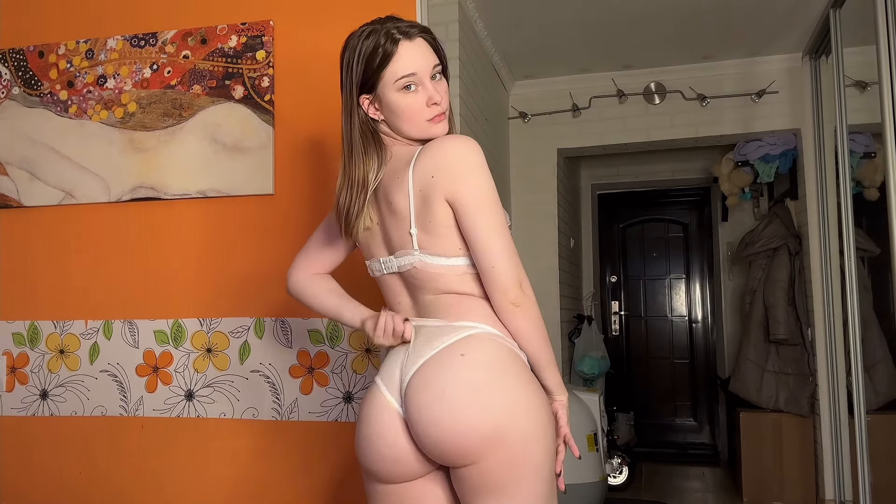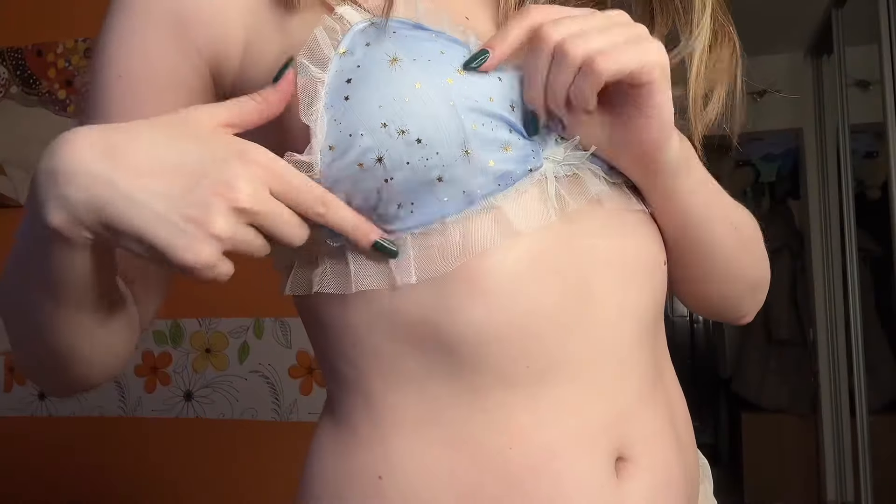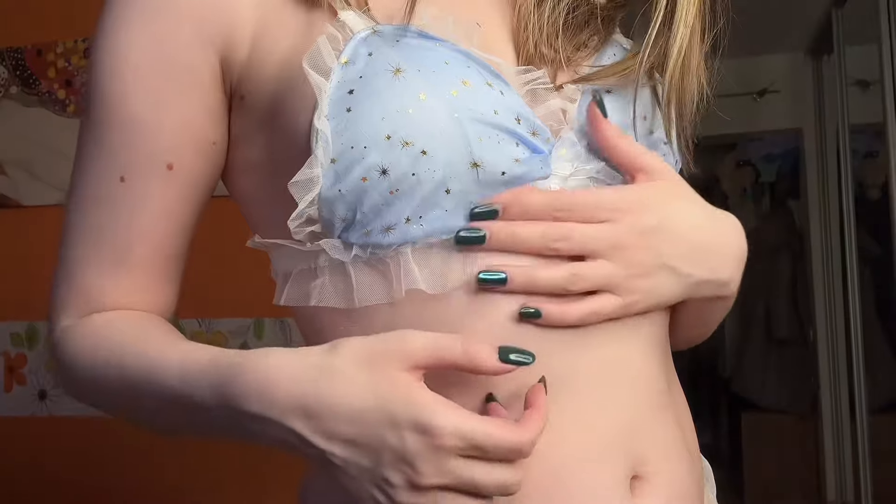Now this piece is absolutely adorable. I love everything about it — I love the color, I like the little stars ornament, I like how it's see-through in the back, and I like the lace. But the top is a little bit small, so I'm not sure if I should keep or sell. Let me know in the comments — it's very cute.